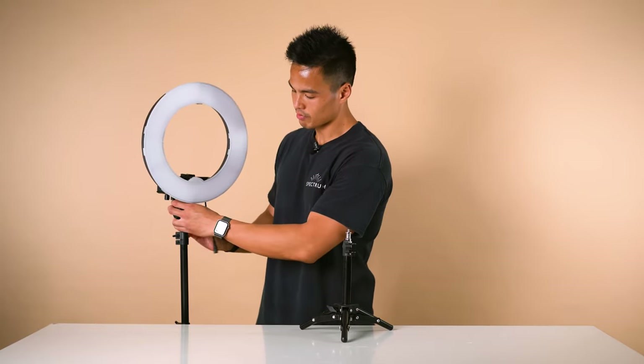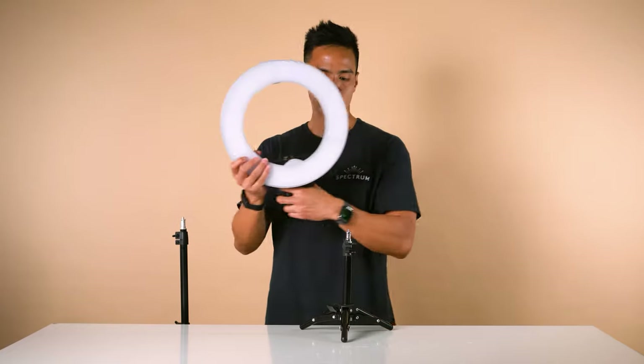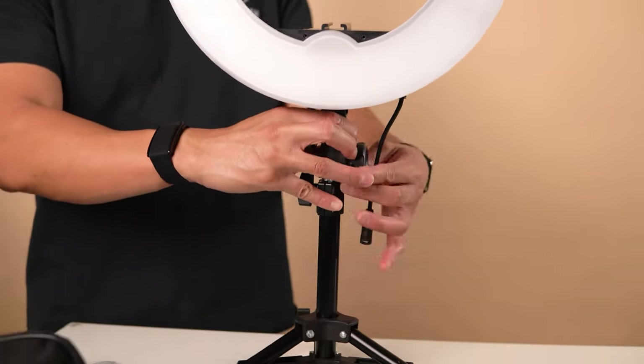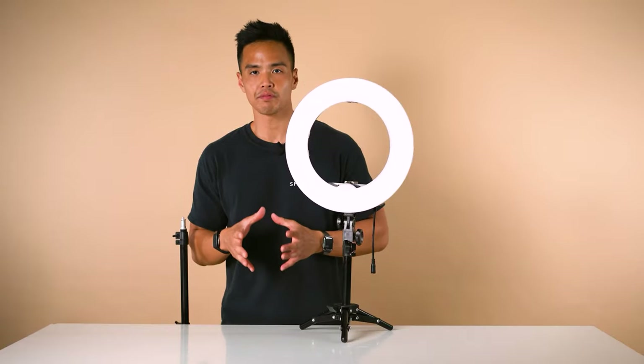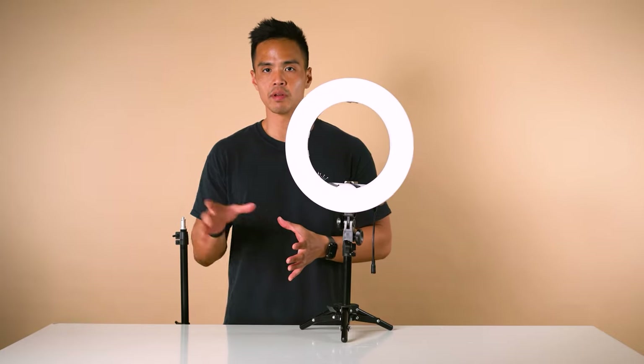Now grab the ring light from the larger light stand and mount it directly to the desktop stand. This is perfect if you have limited workspace or if you're on location setting this up at a workbench.